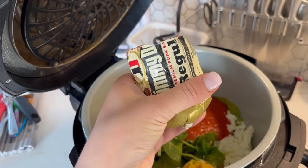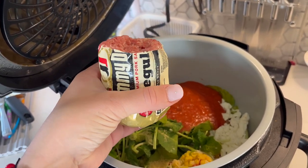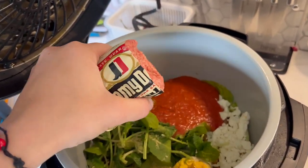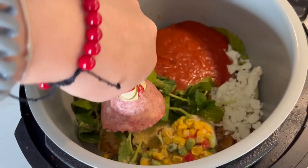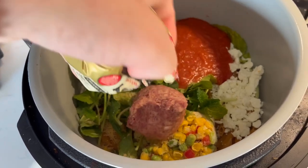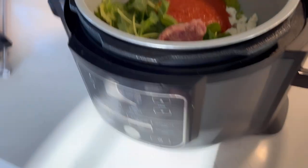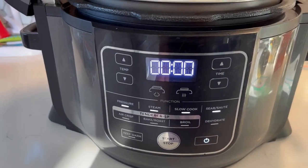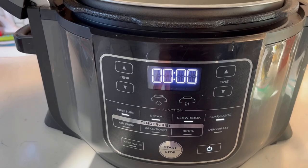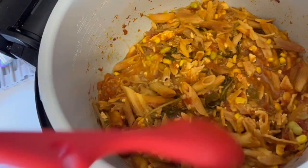I just found half of a Jimmy Dean sausage — I'm going to dump a little bit of that on the pasta because why not, right? More flavor! And that's it — I'm just going to set it for slow cooking for four hours and you should be good to go for dinner time.